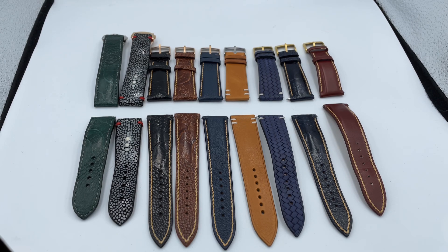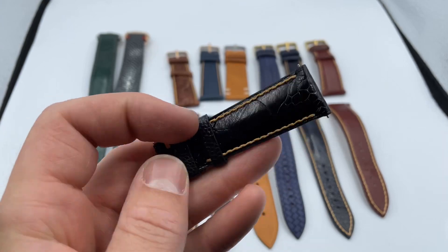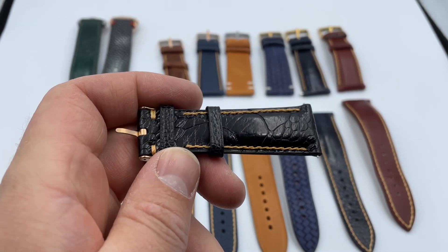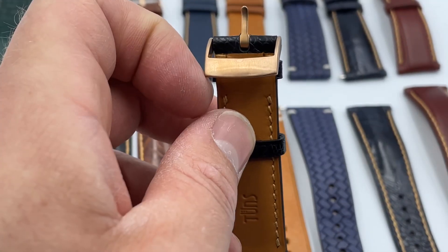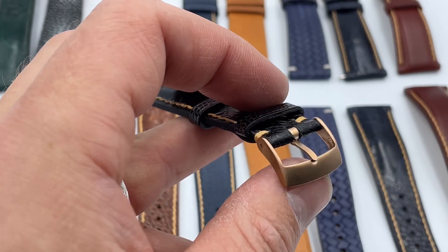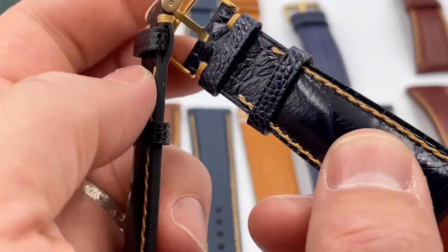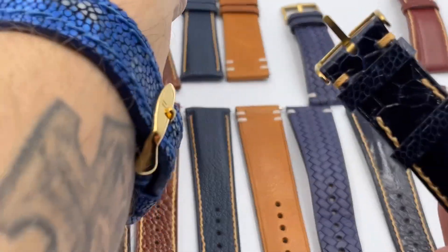Our first strap is a beautiful stingray by Terry Shaw. Here's a black gloss ostrich with matching copper red-gold stitching. We have the same tang buckle found in our last order, but this time it's in rose gold versus yellow gold — the rose gold wasn't available previously. And of course that was the navy ostrich.